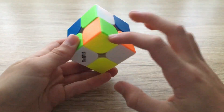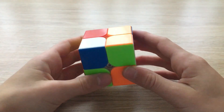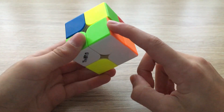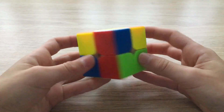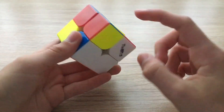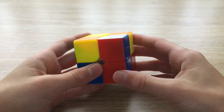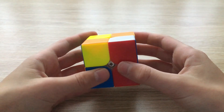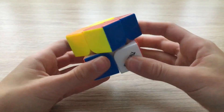Next we're going to choose another corner. We're going to place it above where it needs to go and perform that algorithm — I only needed to do it once and the corner was solved. Finally we have this last corner, and it belongs down here. This corner has the colors blue and red, which match up with the blue and red on the bottom, so we're going to perform the algorithm.